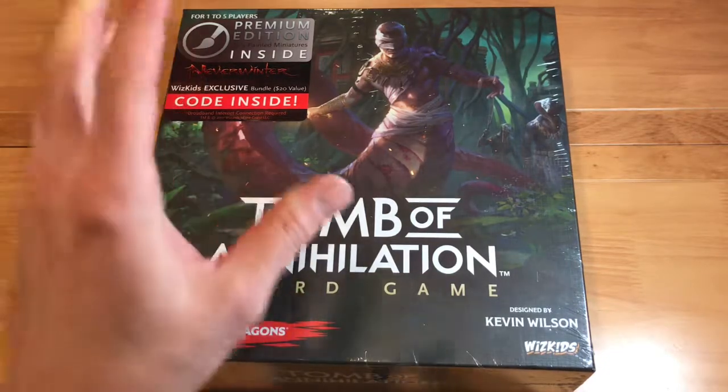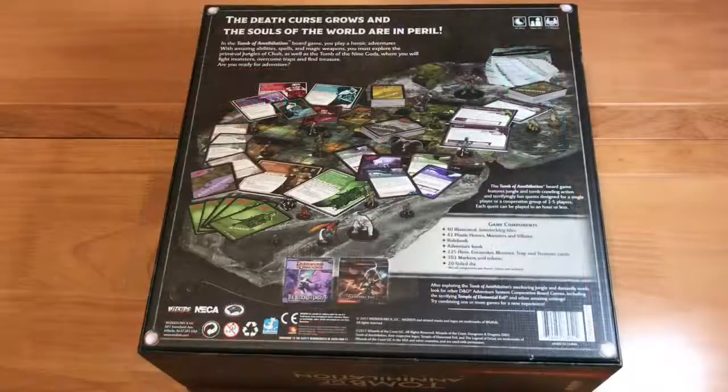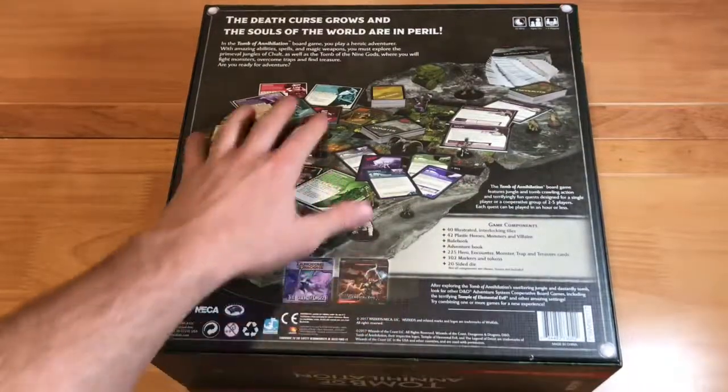So now let's get to opening this box and see what's in it. I'm going to take the shrink wrap off and open it up. I got the shrink wrap off the box. Just a couple things I want to go over from the back of the box.